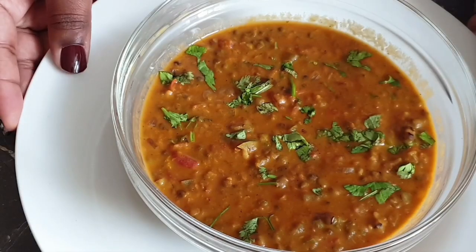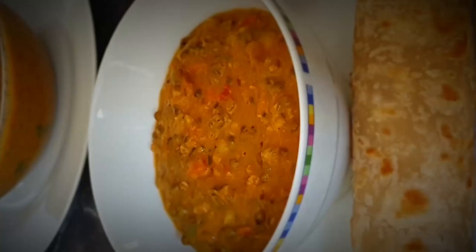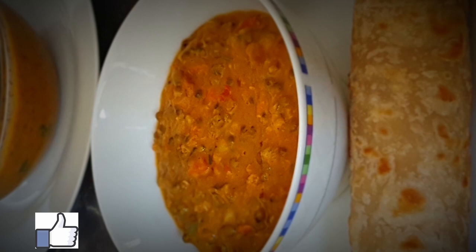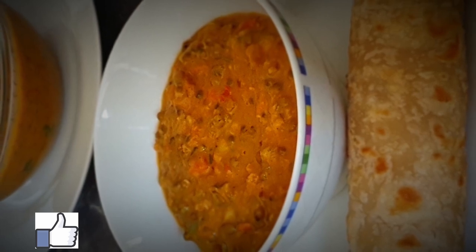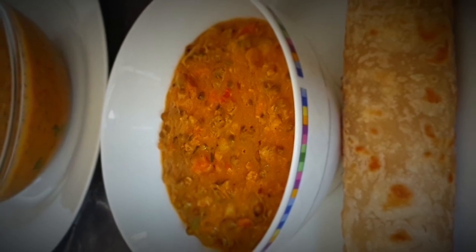Here is my served dango. You can see how thick it is, colorful. I went ahead to add a little bit of coriander. I will be serving this with my chapatis which I made earlier — I have a video on how to make super soft chapatis, check that out. Try out this recipe and let me know in the comments below how your dango came out. If you like this video, please give it a thumbs up, subscribe, and hit the notification bell. Thank you so much for watching.